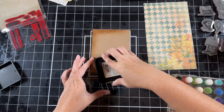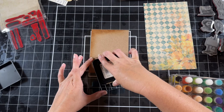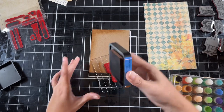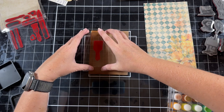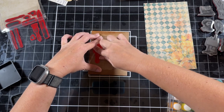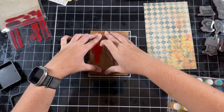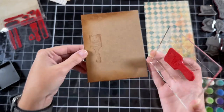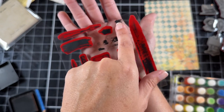My stamp is on my grid block. I'm just going to go in with the Tim Holtz Vintage Photo and just stamp over top just like that. And now I'm going to take my grid block and place it right here. With good even pressure, just stamp that down. I love how that looks. There are different paint accents on here — there is a paint splotch right here.